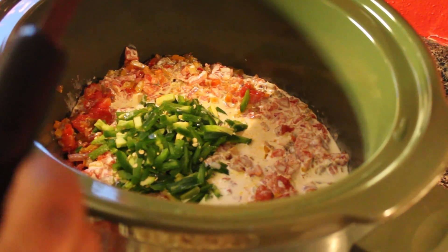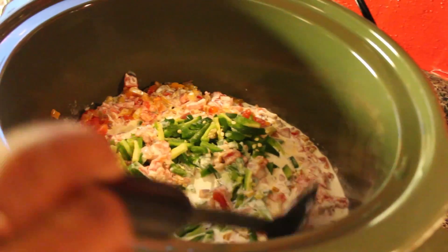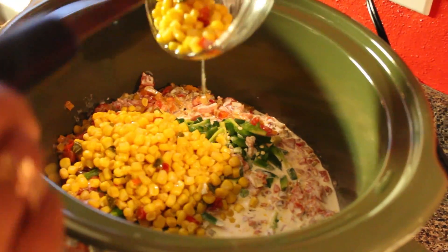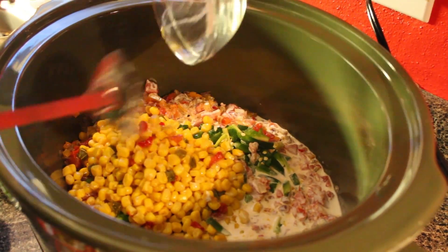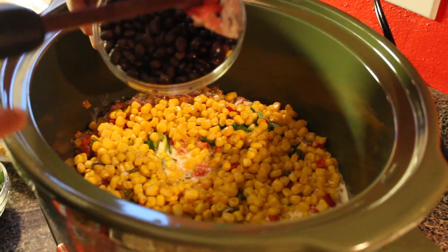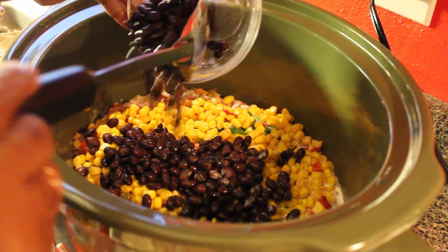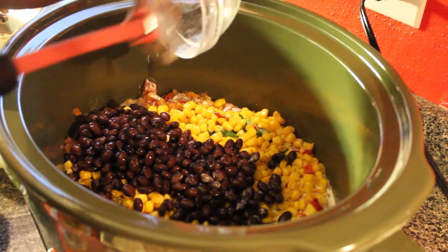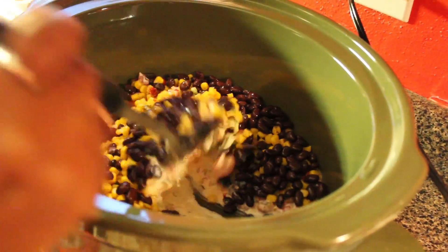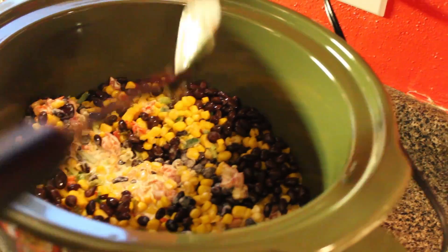I'm going to add my jalapeños, then the Southwest corn — which you can get in a little can. I'm going to add the beans. I took the black beans from the can, but I soaked them in water to remove the starch, then drained off all the liquid. Now I'm going to add the scallions.